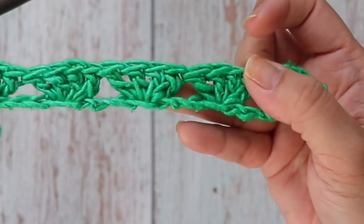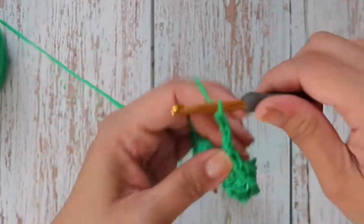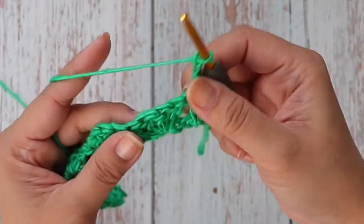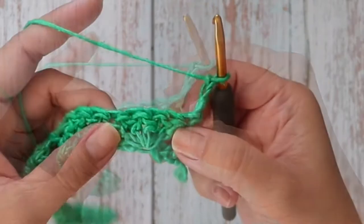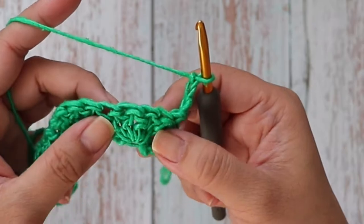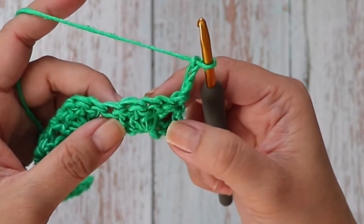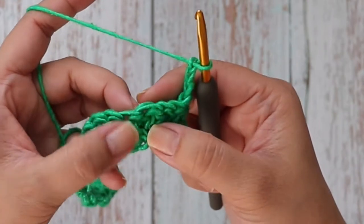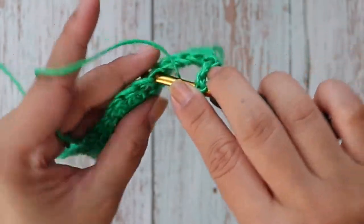We're going to work row two. Chain three and turn — the chain three counts as a double crochet stitch. We're going to skip this stitch because it belongs to the chain three. Now we're going to work a cross two double crochets: skip three stitches, then work one double crochet into the fourth stitch, and one double crochet into the last double crochet here.